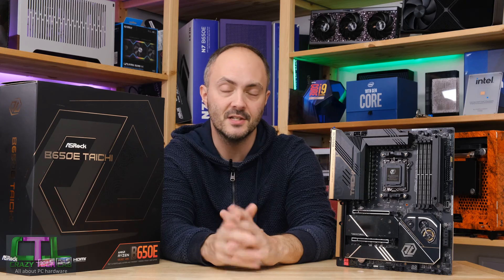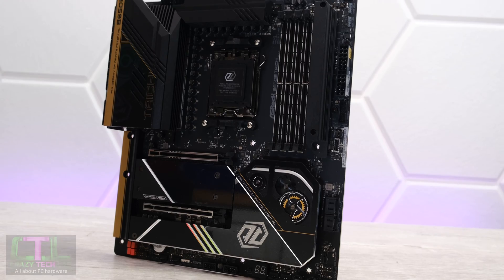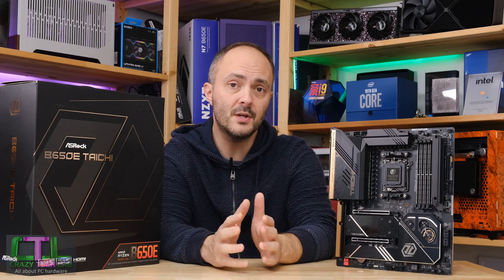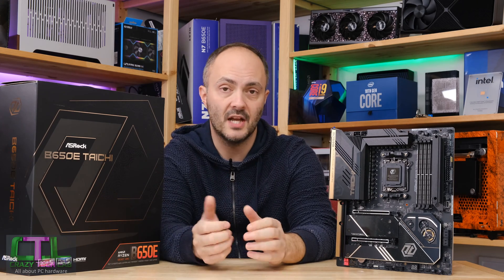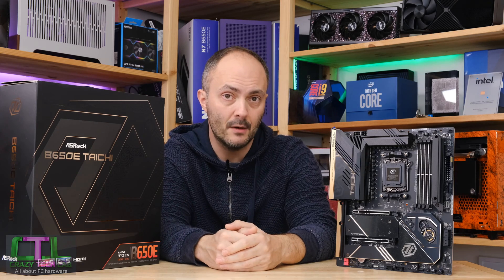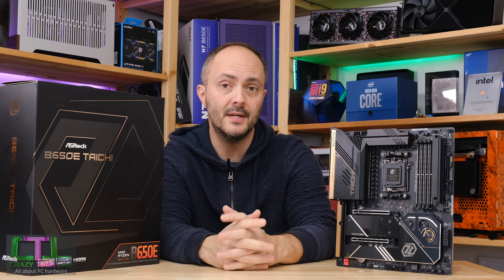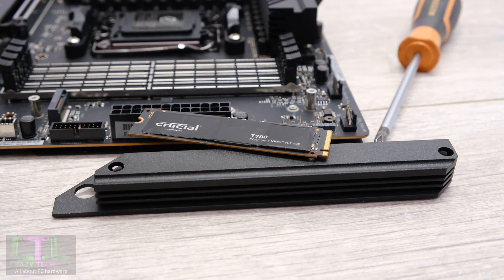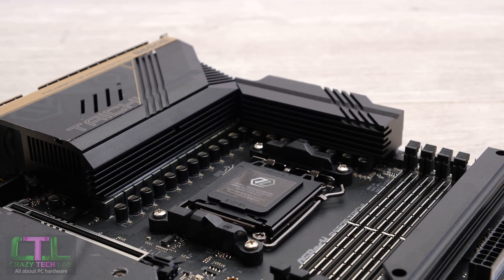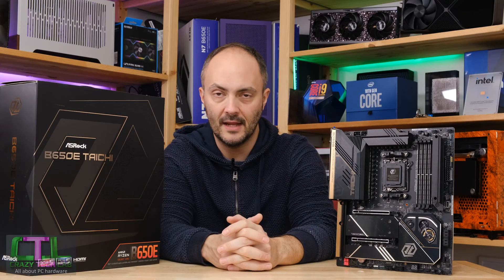Don't forget this motherboard is compatible with future generations of Ryzen processors. The next generation Zen 5 processors are due to launch later this year, so this motherboard could be a bargain right now. We'll focus on features above and beyond a typical budget board, such as USB 4, PCI Express 5 support on the PCIe slots, and a PCI Express 5 compatible M.2 port. We'll also test how hot the VRMs get against the Ryzen 9 7950X with its 16 cores.